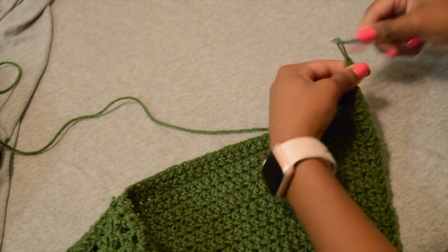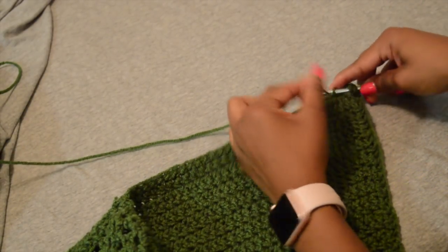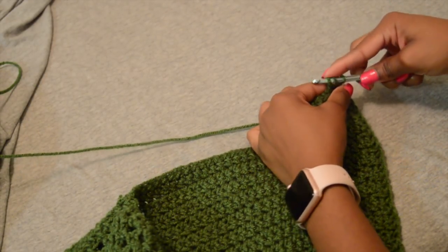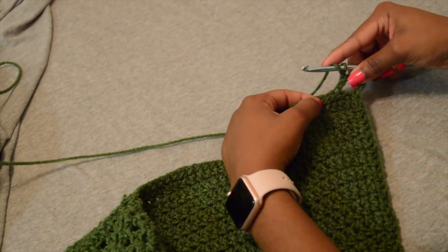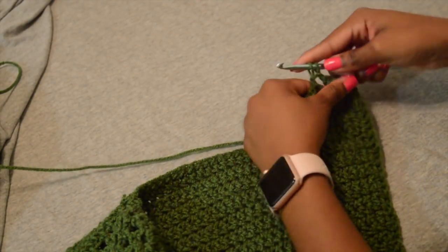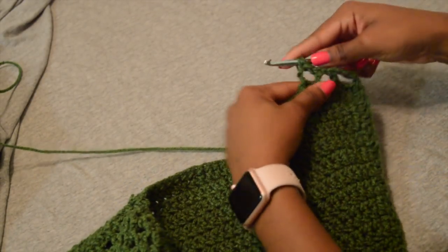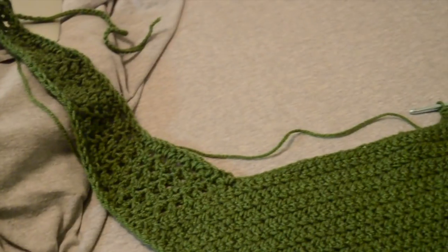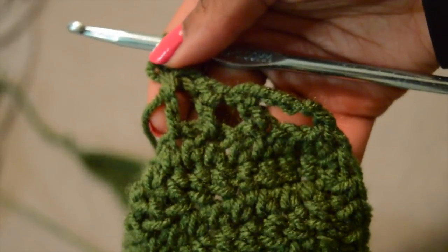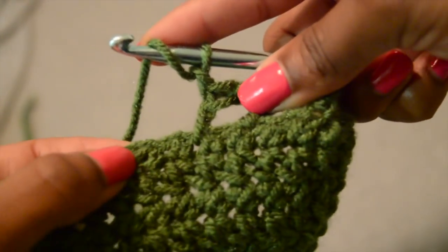I'm just going to chain three or four — so that was four. Now I'm going to skip one and do my double crochet into the next one, chain one, skip one, double crochet into the one after the one I skipped. Chain one, skip one, double crochet. Do that for about six times on the back — we did it about four times on the front, but I like my back to be a little bigger and thicker. Then it gets thinner as we go — or we do fewer chains — the more we get to the top. You can decrease one if you want, or do as many as you want.